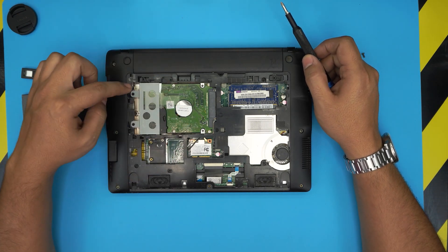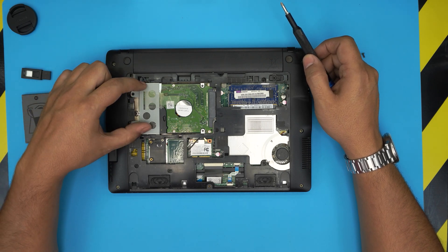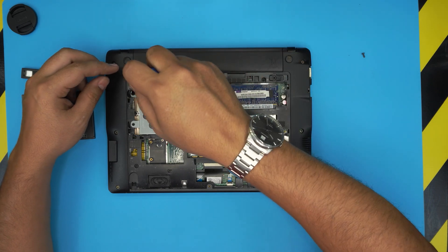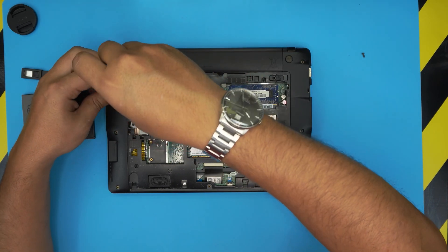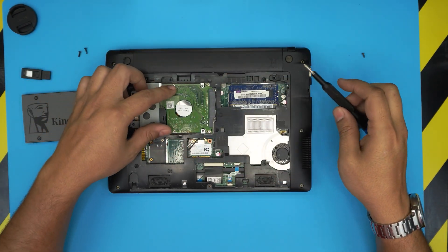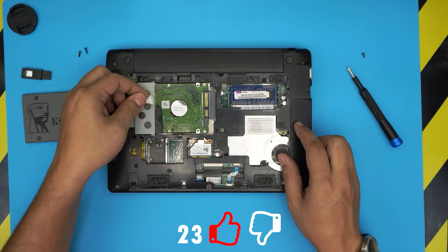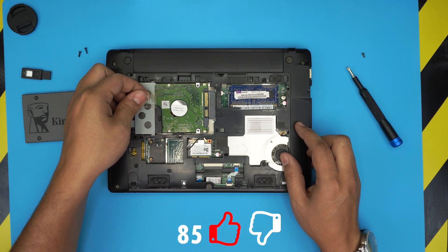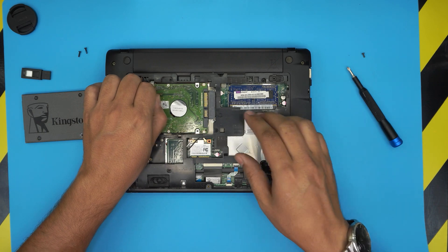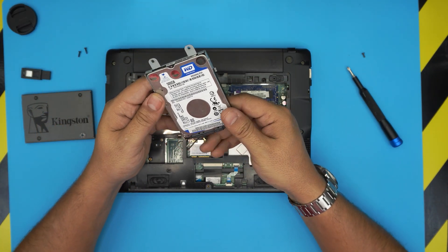The hard drive is right over here. It's being held down by a caddy — a metal plate — and that plate is secured with two screws. Go ahead and remove those two screws. Once you remove them, grab the plastic tape handle and slide it toward where you removed the screws, then lift up the front and slide it out. This is a 500 gigabyte drive.